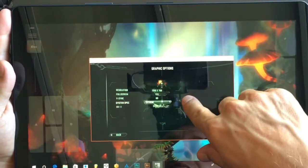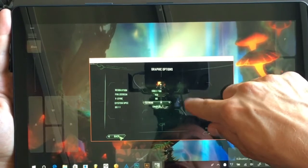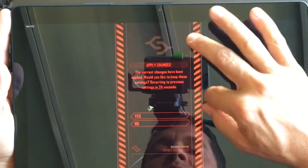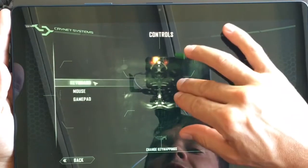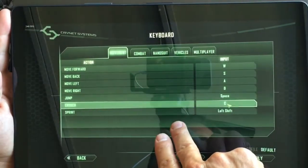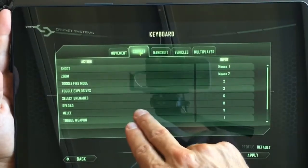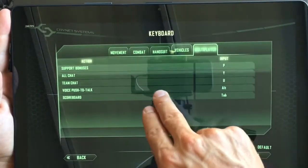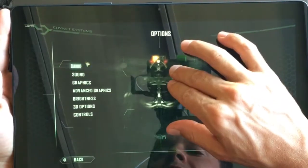So I have Crysis 2 here, and here are the specs — not that anyone really cares too much, since this is not that type of video. We're going to keep those changes, and I'm going to show you the controls. The keyboard is WASD, space for jump, crouch is C, left shift is sprint. And then there's a variety of other buttons and things that if you play this game, you will probably be somewhat familiar with. All right, so let's just get into it.